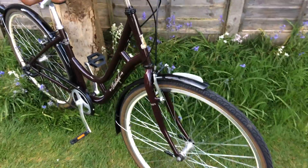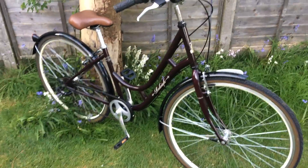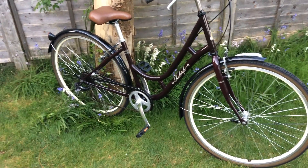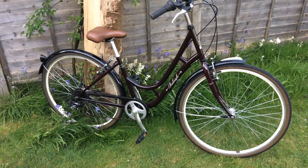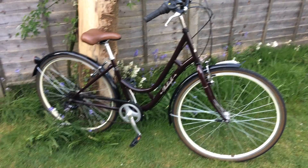You can have a look at the first episode about this bike to see how the bike looked from the beginning, and how it looks like now. I hope you enjoy this and see you next time. Happy cycling!